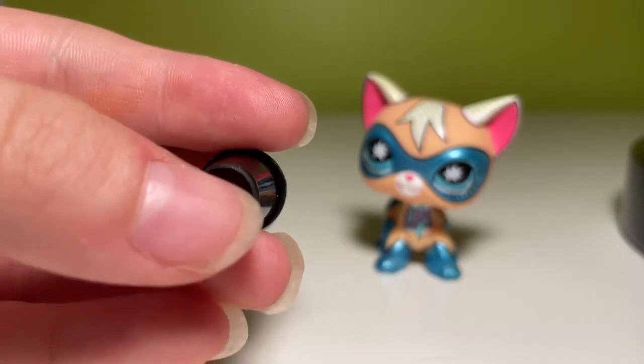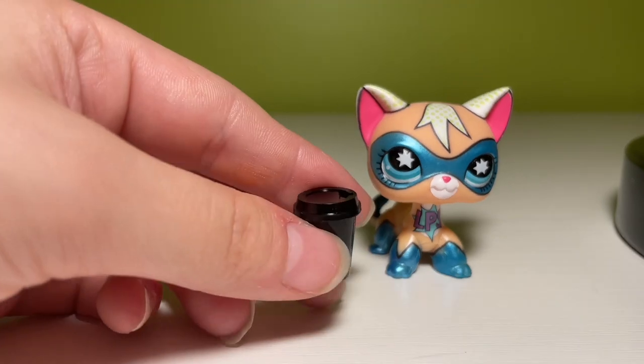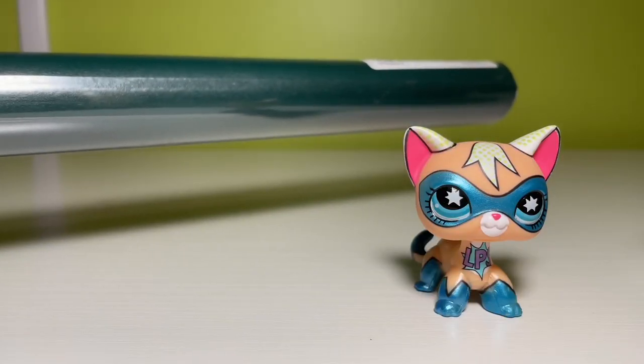I'm going to go over this one pretty fast because it's just a little coffee cup. I think it would look nice in a scene just as something to throw in the background to make it look like I tried.